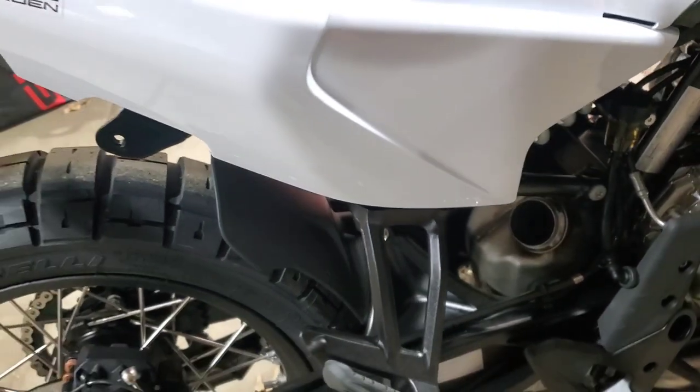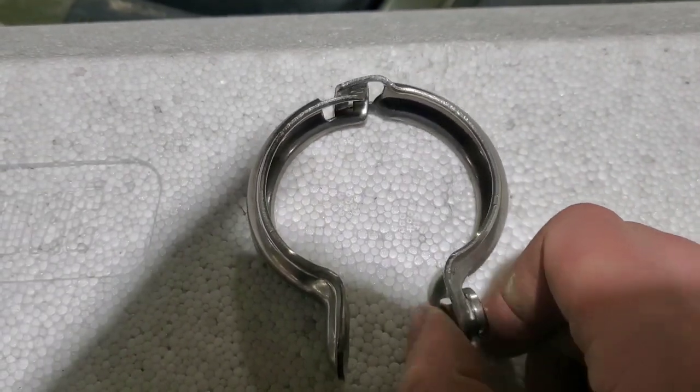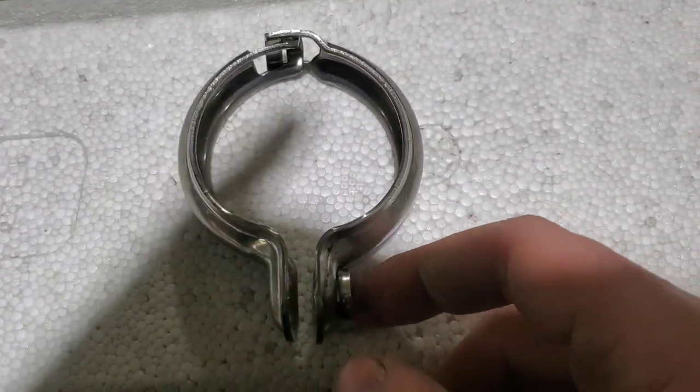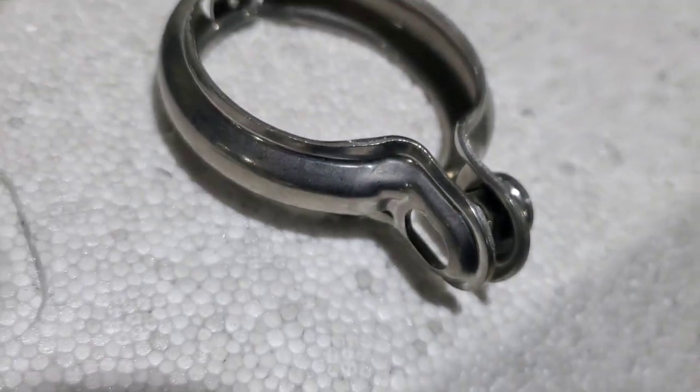Once you loosen those two, the system will fall right off. They use a two-piece clamp design — one piece just goes over top the other. Remember when installing this, you want the nut on the right side so you can thread the bolt through the left side of the bike.